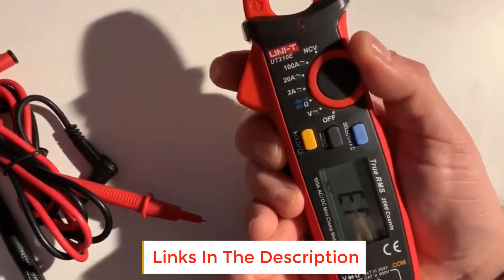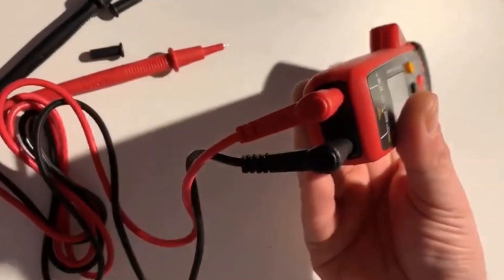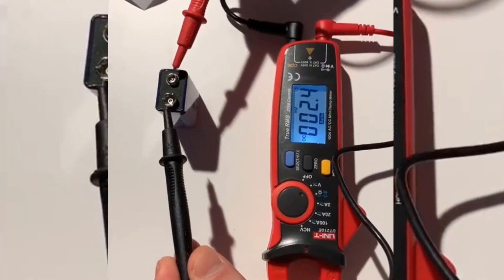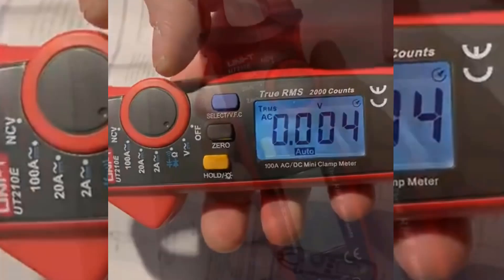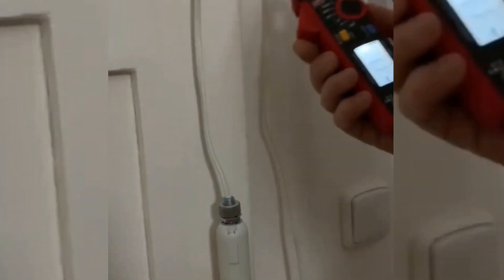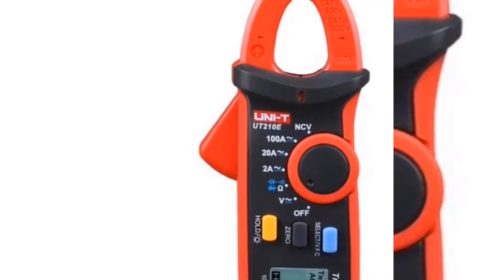Apart from current measurement, this Uni-T clamp meter also functions as a voltmeter and multimeter, providing accurate readings for voltage, resistance, and continuity testing. Crafted with sturdy materials, this mini ammeter is built to withstand rugged use. Its compact size and carrying case make it convenient for professionals and hobbyists on the go. Uni-T is a renowned manufacturer known for producing high-quality electrical measuring instruments, and the UT210E proves their commitment to excellence.